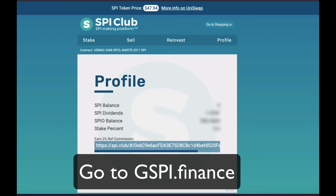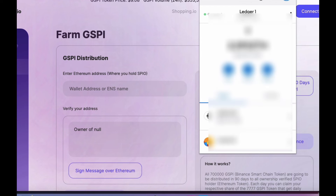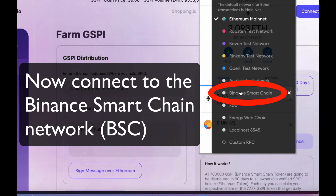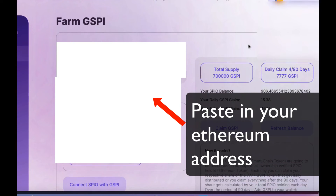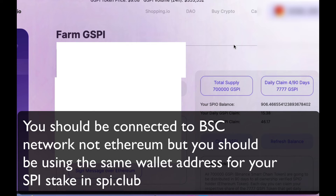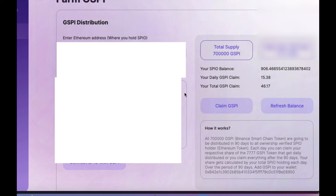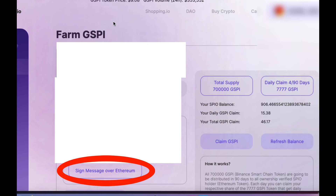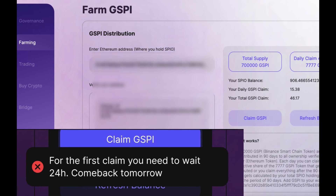Step three: go to gspi.finance — the link is in the description — and click on Farming. Go to your MetaMask, copy your address, and then paste that into the page where it says Ethereum address. Note: you should be connected to the BSC, or Binance Smart Chain, now — not Ethereum — but you should be using the same wallet address. Once that is pasted in, click on Sign Message over Ethereum. Your MetaMask will pop up and ask you to sign. Click. Now click Claim GSPI. You won't be able to receive your first claim until 24 hours, so you'll need to come back later to click that.